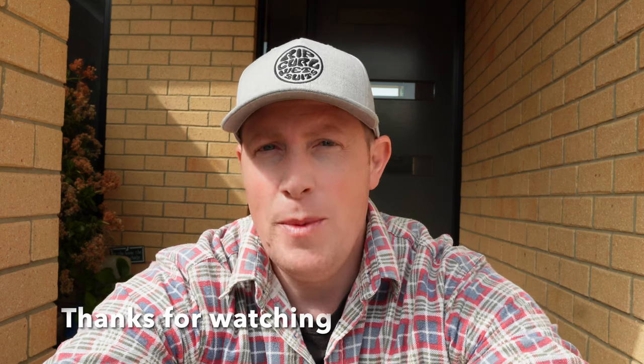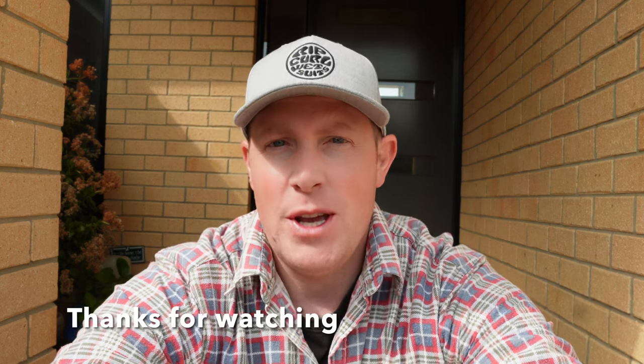And there we go, lawn reno all complete. I hope you found this video helpful and if you do have any questions feel free to leave them in the comments. If you did enjoy the video please consider giving us a like, and if you want to see more content like this please subscribe to my channel. You've been at Home on the Tools with James — I'll see you in the next one.